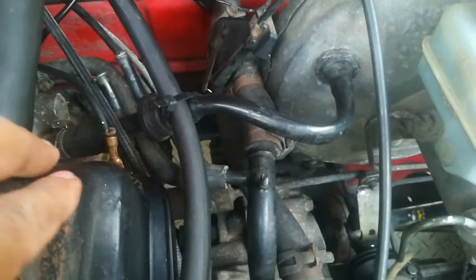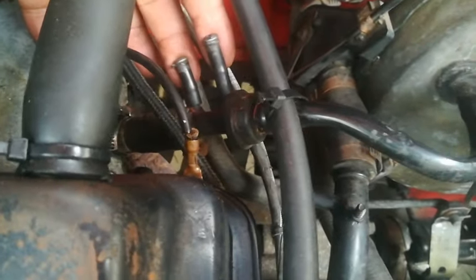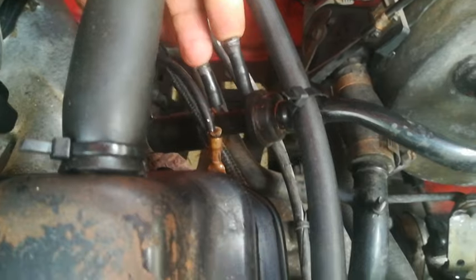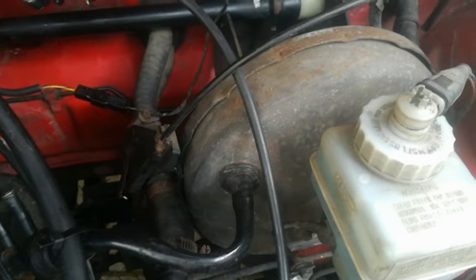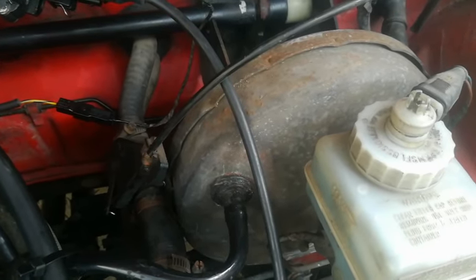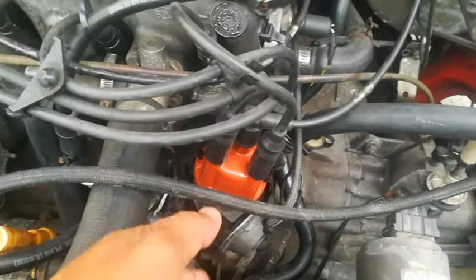Another thing to check is other air leaks that may come from your brake booster. If your brake servo pipe is leaking and sucking in air, or these little pipes here — make sure they're sealed off if they need to be. Also make sure the diaphragm inside the brake booster is not punctured. All those things affect idling.